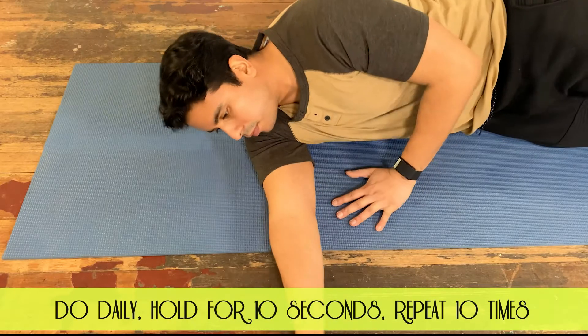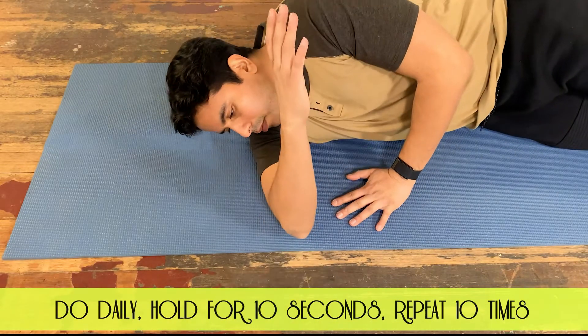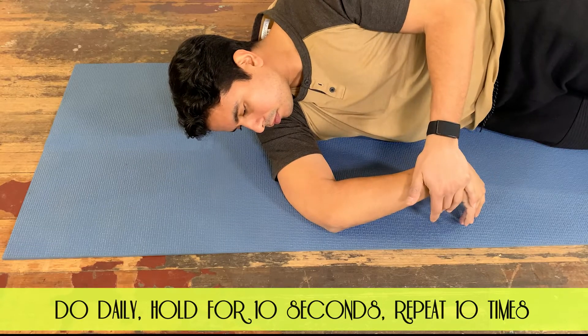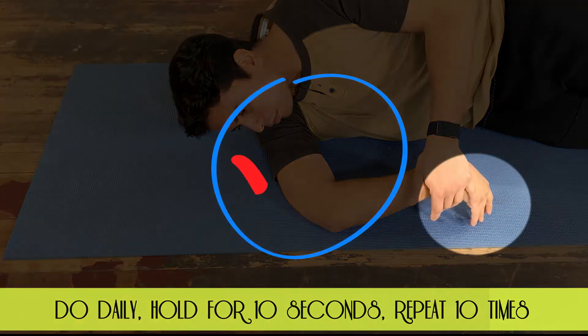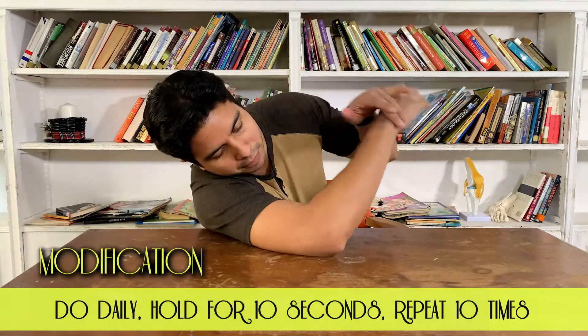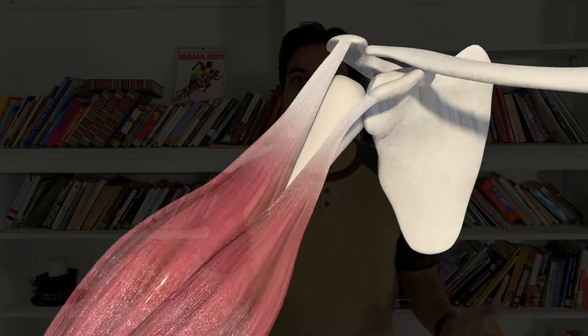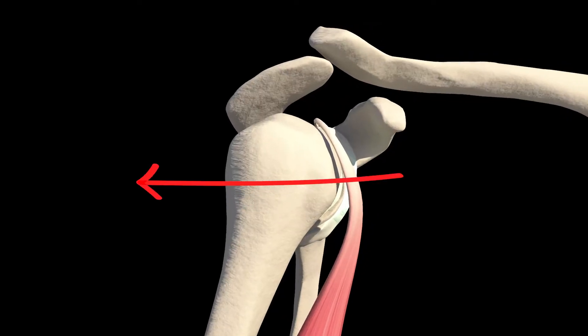Lie on your side with your elbow in front of your chin, bend your elbow to 90 degrees. With your other hand, place it above your wrist and see if you can touch the surface with your fingers. If your fingers touch with no effort, great, you can skip to the next exercise. Oftentimes the bicep gets irritated because there's not enough motion in your shoulder joint. The back part of your shoulder joint gets very stiff and then that stiffness pushes your shoulder joint forward.